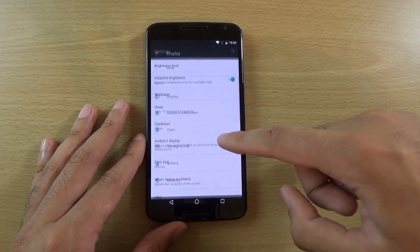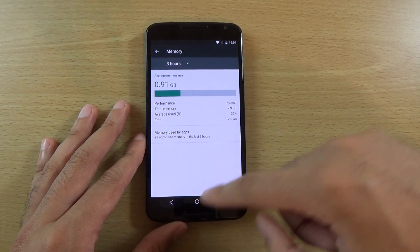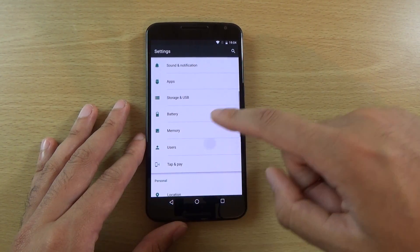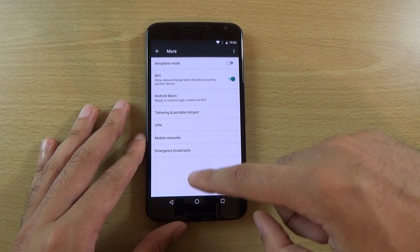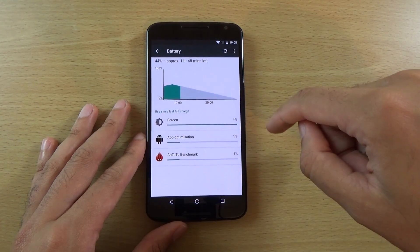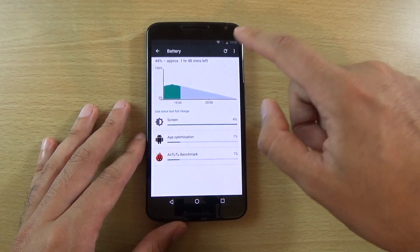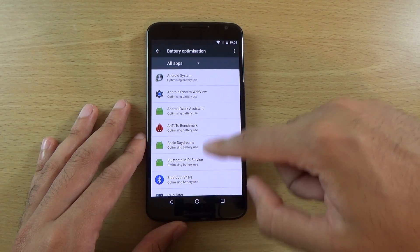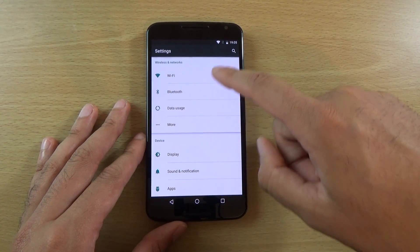I've been looking around in the display settings as well as other settings. You can see you get a memory setting now, though I think that was brought in by the previous version. Looking at location, users — there isn't too much in the way of differences in these settings, so don't get too excited. Battery saver is there, you can put that on, and there's battery optimization which seems to optimize your battery, which is quite good.